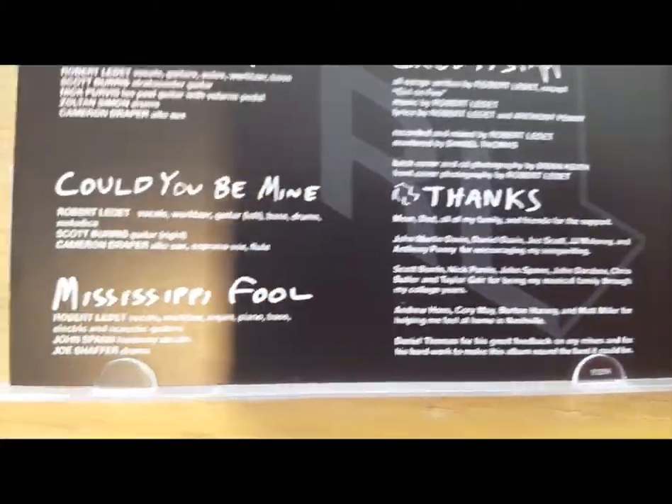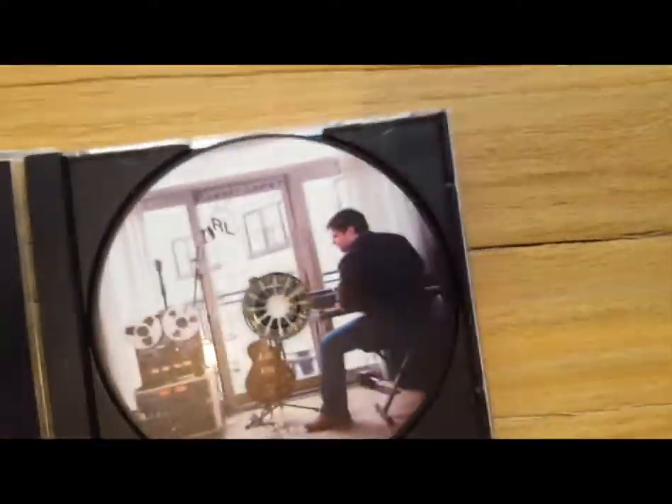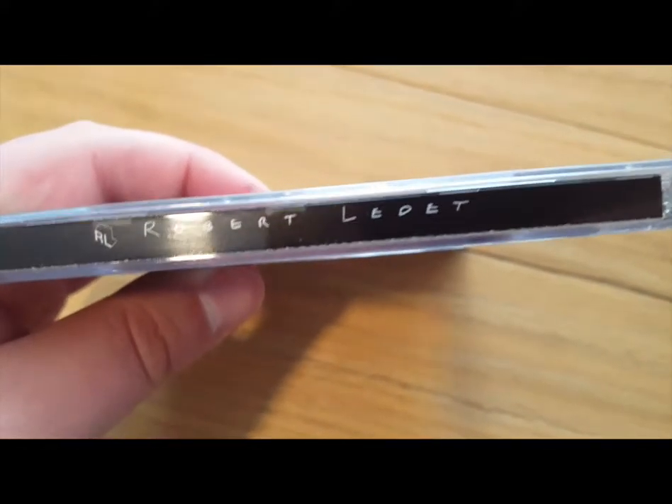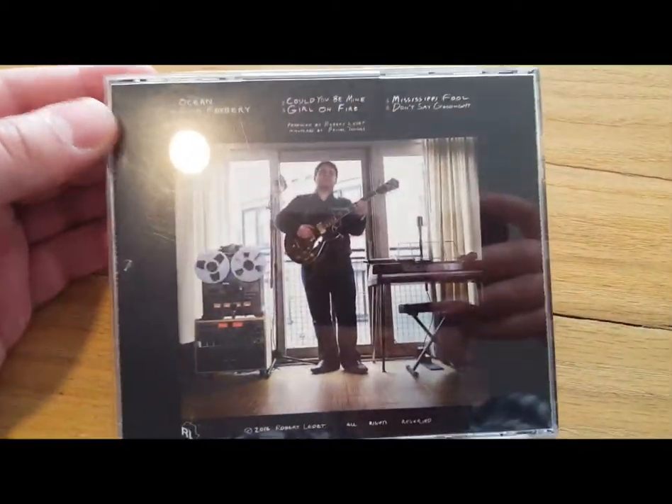A lot of people were involved to make this happen and I'm very happy to have it done, looking forward to the next thing we make. And of course we've got a nice little spine art there. And here's the back side with another photo from Brian Keith.